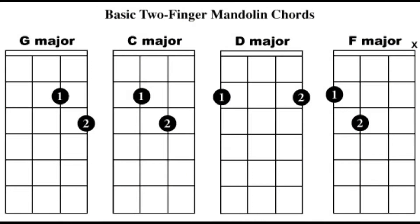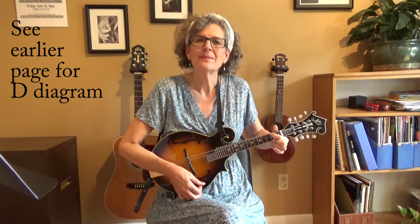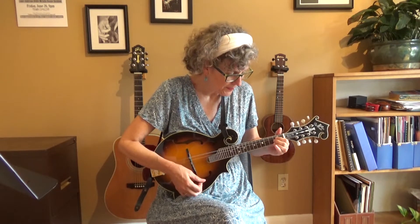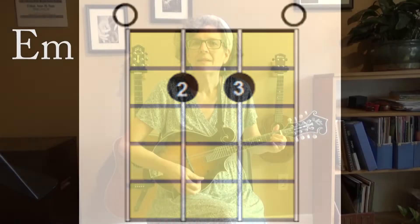So this one has a G chord. There's also a D, an E minor, and a C.